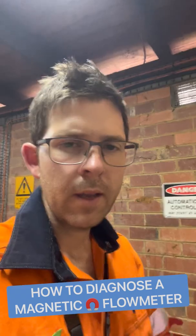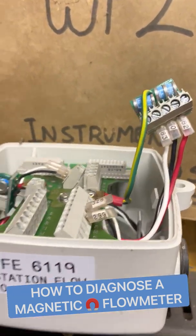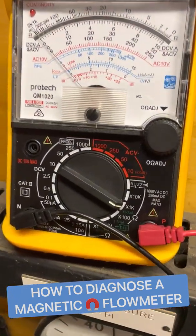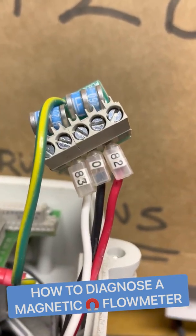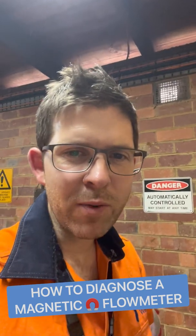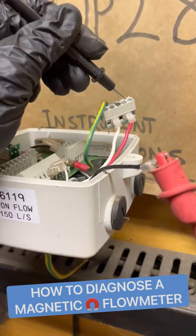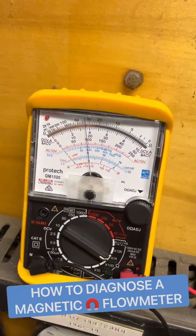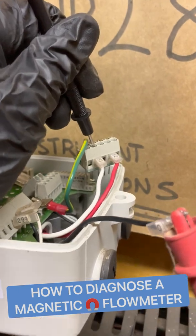Next up, we're going to test the electrodes. Remove your electrodes and have your moving coil meter or analog meter ready to go. I've set mine on 1k. There are two electrodes, 83 and 82, and zero is common. Similar to the coil, these have a reasonably well-known quantity of around 15 to 30k ohms each. Testing 82 first — we're getting around 30k, almost up to 40k ohms.